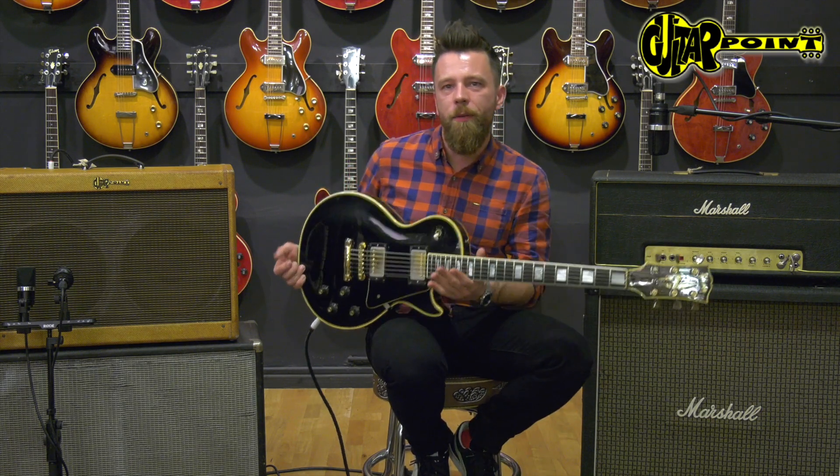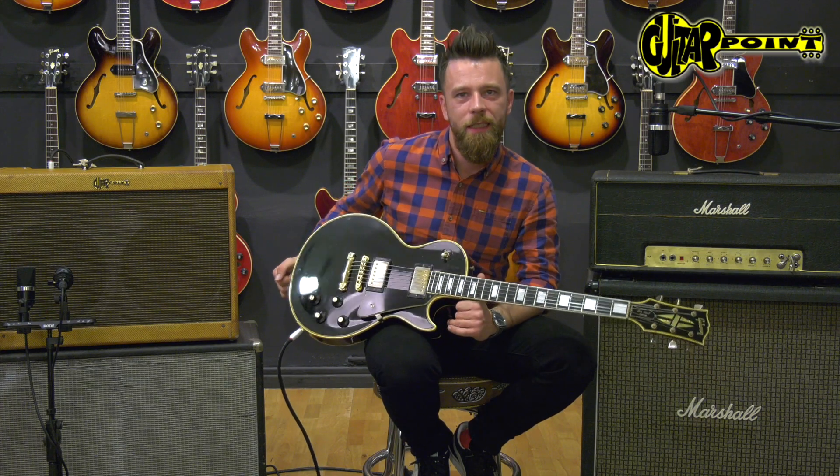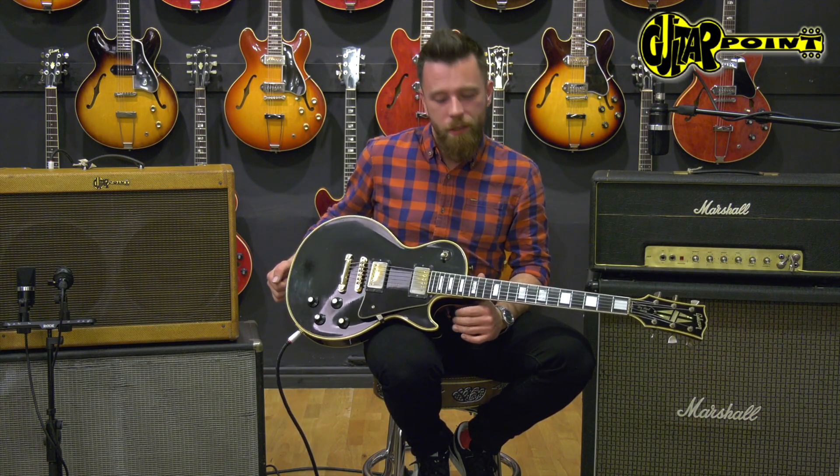Check it out at Guitar Point Vintage Guitars in Maienthal, Germany. My name is Stefan Kahne and thanks for watching.